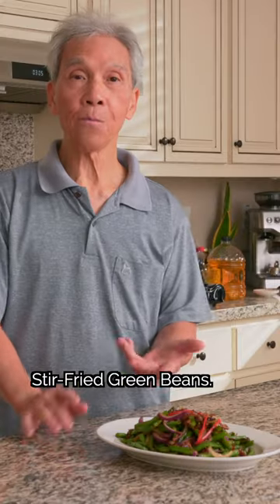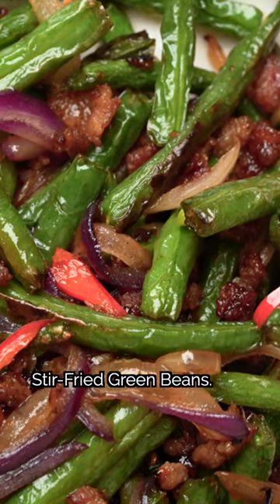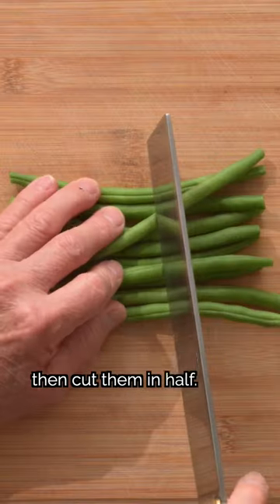This is how Chinese restaurants make stir-fried green beans. First, we'll trim the green beans, then cut them in half.